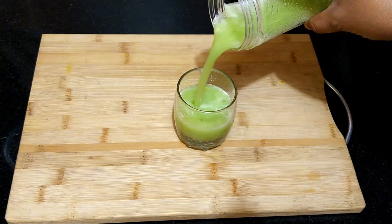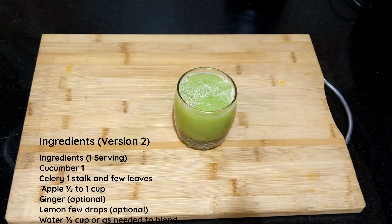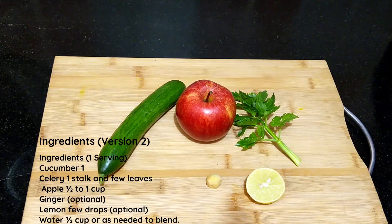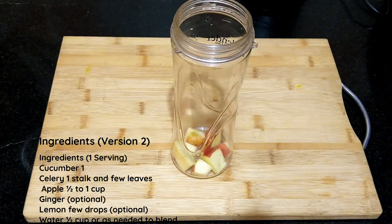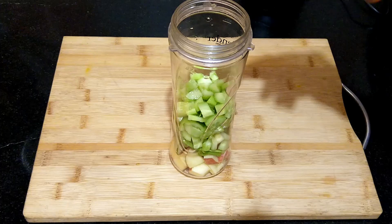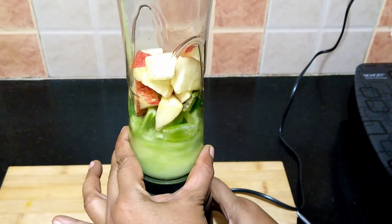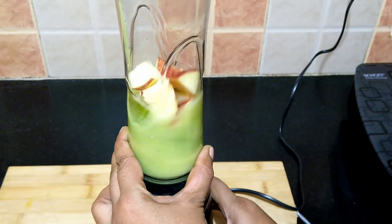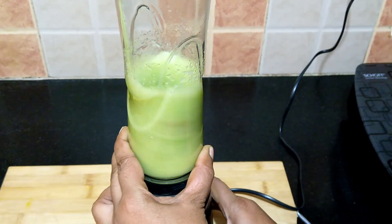For a sweeter version, you may add half of an apple, either green or red, along with the celery and cucumber. If you wish, you may add lemon and ginger. Into a blender, add in all the ingredients, blend it well, and enjoy fresh.